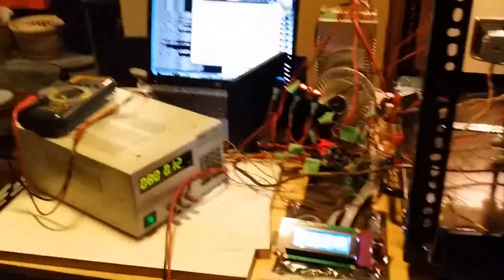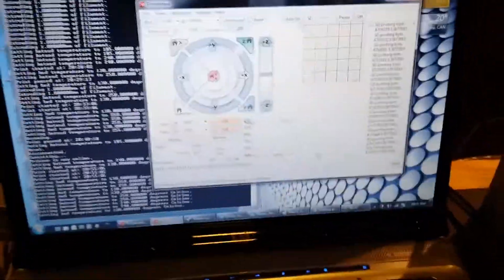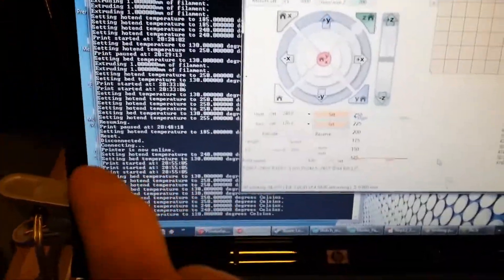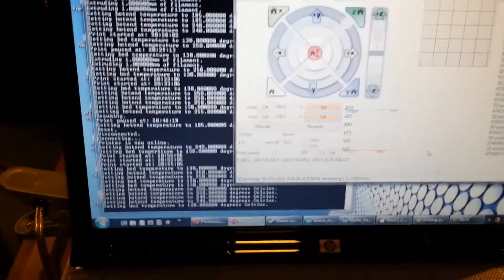This is the 3D printer all set up right now. I'm running some Python software called Pronterface, which is interfacing with the printer. This is the output — you can see it's telling the printer exactly what to do: what temperatures and what code to print.